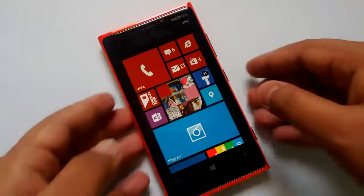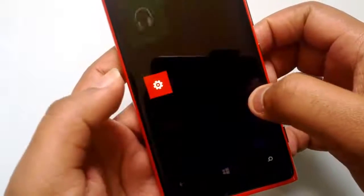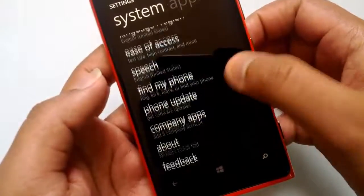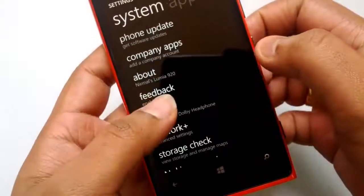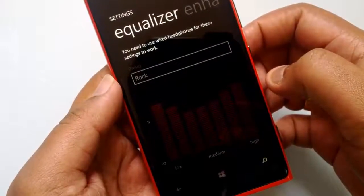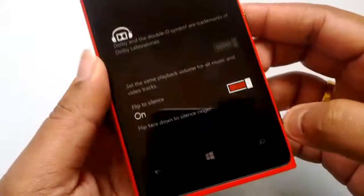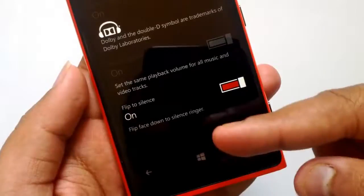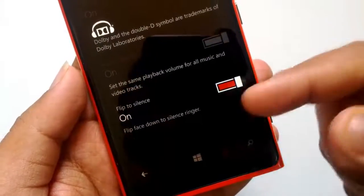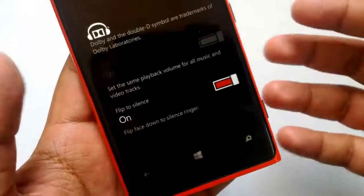Let's go to Settings and then select the Audio option. Here we go — there's the option: 'Flip to silence — flip face down to silence ringer.' Right now it's turned on by default, so in case you don't want it, you can turn it off as well.